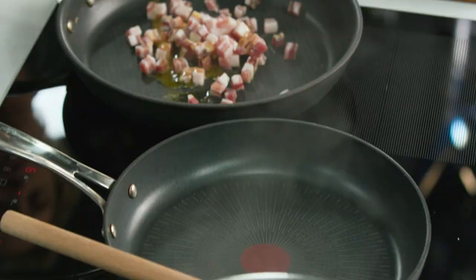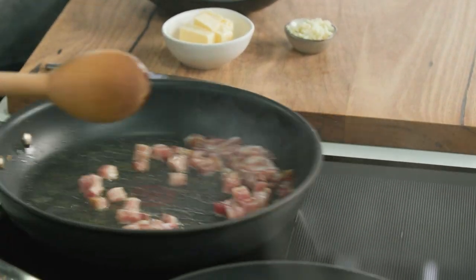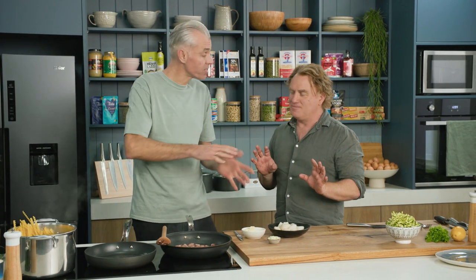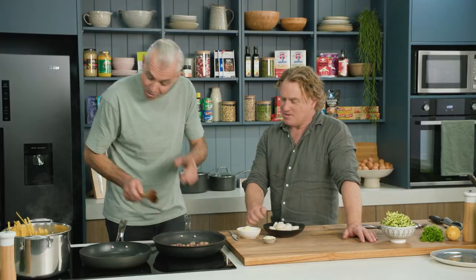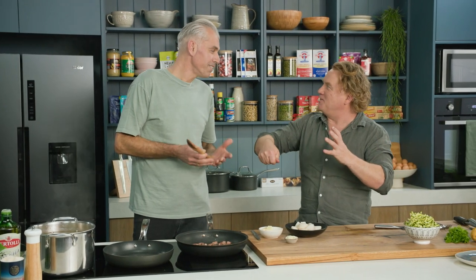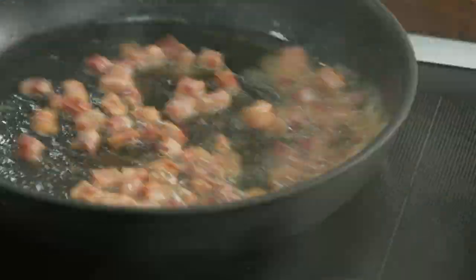Pancetta straight in there. Good splash of olive oil — sizzle already. What you're trying to do is get the fat to render down from the pancetta, which is a cured pork belly with lots of salt, pepper and some spices. Just sizzle that off in a fairly hot pan, get a bit of colour into it. One knob of butter now — we'll add the rest later on. With the butter at the start, just to cool the pan down and get everything going. That beurre noisette, that brown butter flavour in there.